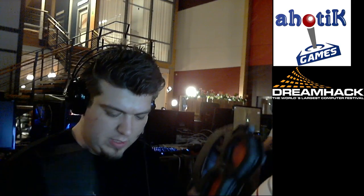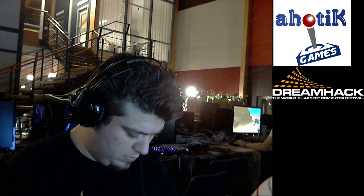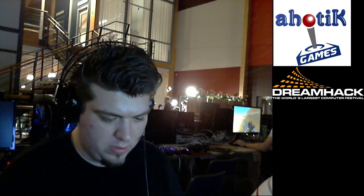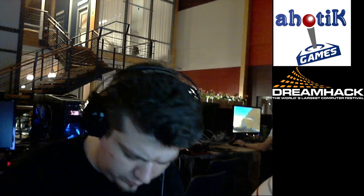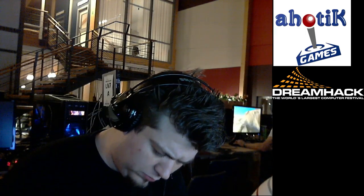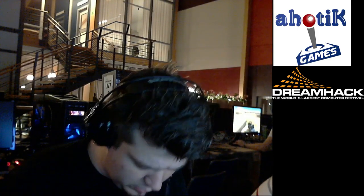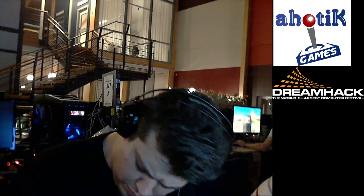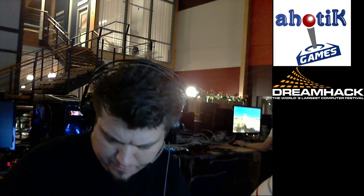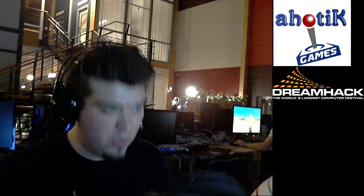Remember guys, this is live from DreamHack. I'm not doing this in the comfort of my own home, but here at the LAN party. They are really, really big. They look really awesome.